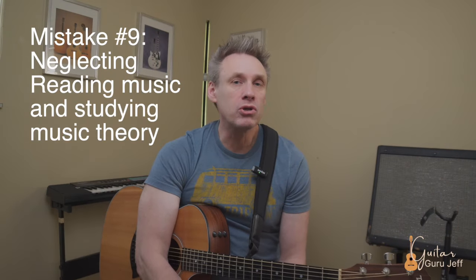Mistake number nine: neglecting to learn to read music and not learning music theory. Playing by ear and reading tablature has its benefits, and I know that as guitar players we all start off that way, but it should never be a replacement. Learning music theory and especially learning to read music opened up a whole new world in regards to studying the higher echelons of music — namely jazz and classical guitar. I couldn't even get through my audition at Eastern Michigan University without being tested on reading. As one teacher told me: you can't function very well in a country where you don't know the language — you need to read music to communicate with other musicians.